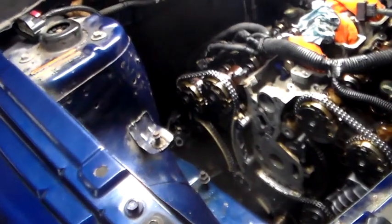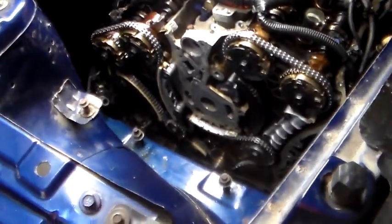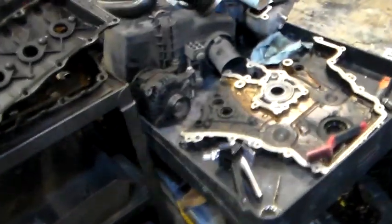Anyway, Suzuki XL7 — whatever you want to call it — timing chain replacement done in-frame. For guys that have got more time than they have money or confidence, it can be done.